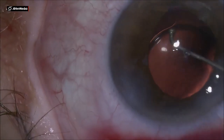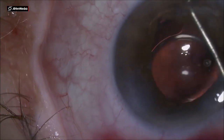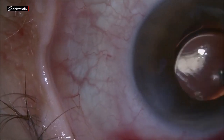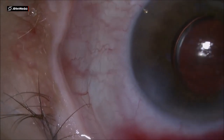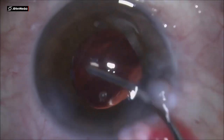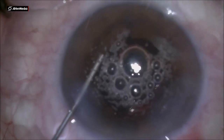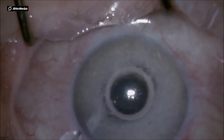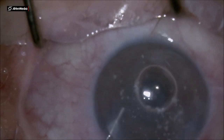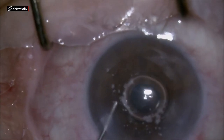I am placing the IOL inside the sulcus. It's a small capsule and that will ensure good IOL support. Using the aspiration needle and flushing out the viscoelastic, and using some triamcinolone to check if there is any vitreous — there is no vitreous inside the anterior chamber. So that's the end of the case.